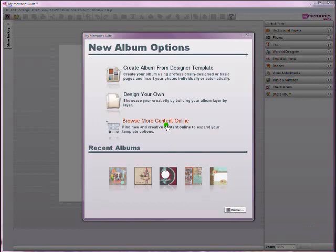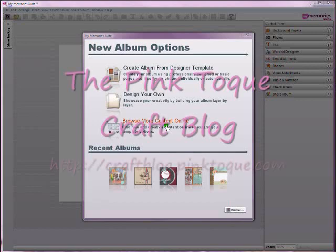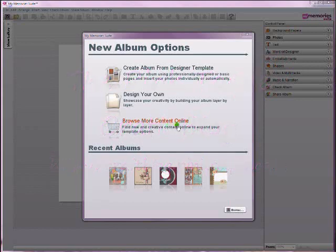Hello and welcome to my latest tutorial for MyMemorySuite Digital Scrapbooking Software by Storyrock. I'm Leslie, also known as Touk of the Pink Touk Graph Blog, and today's tutorial introduces you to the new and exciting features that MyMemorySuite version 2 has to offer.